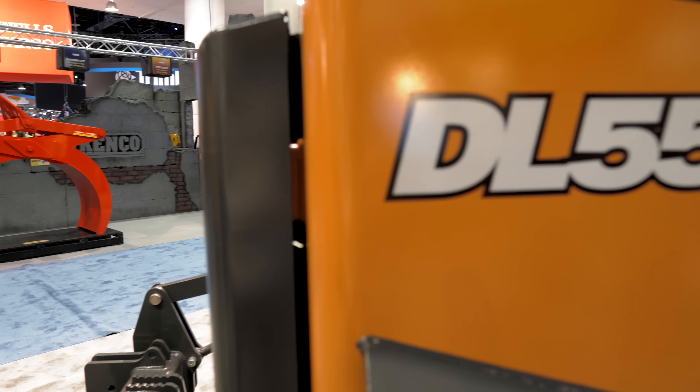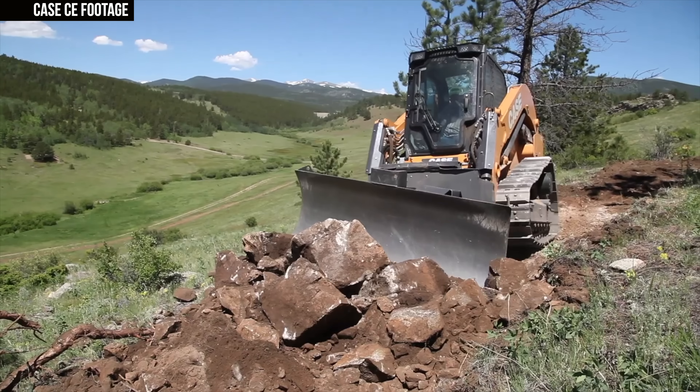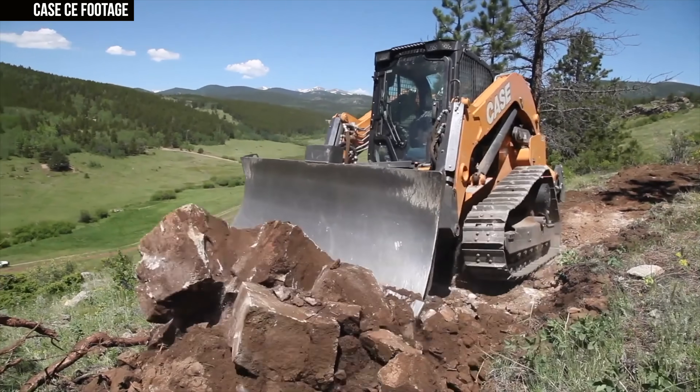I'm Wayne Grayson, and you're watching Equipment World, where each week we bring you new videos on the latest in construction equipment, gear, and trucks. In this video, we're going to be talking about the new Case DL-550B, a machine that represents an entirely new category — the compact dozer loader — and one that has been several years in the making under the name Project Minotaur.